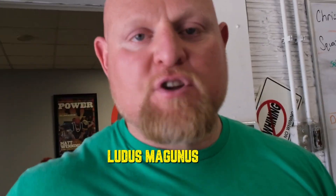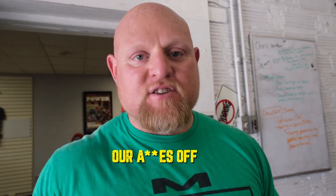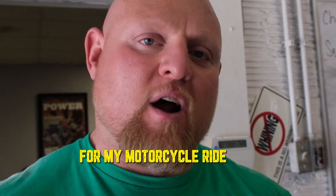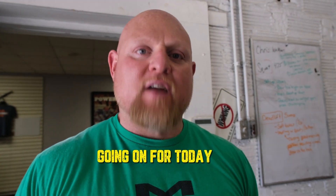Hey guys, we're here at the gym at Ludus Magnus. We're getting ready to train our asses off. We're going to squat really hard. This is one of the first big squats back from my motorcycle ride. So let's get to it and see what we've got going on for today.